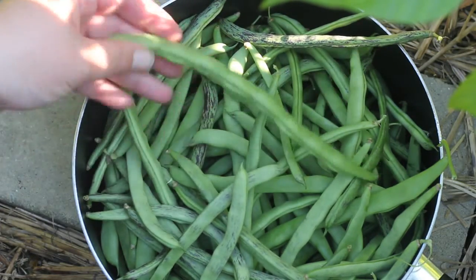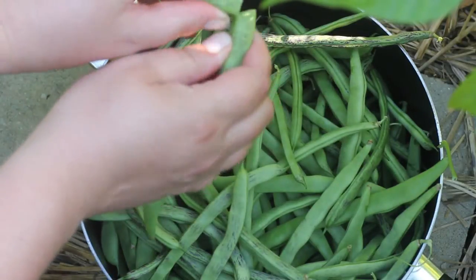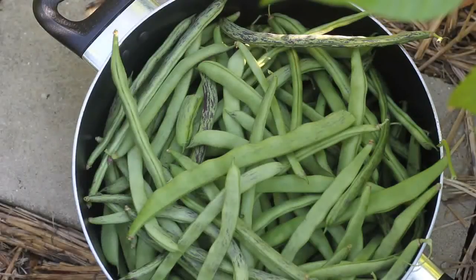The larger ones tend to have some strings, but the smaller ones aren't too bad. They have a really good flavor. They're very productive and I'm very happy with them. Most likely I'll be growing these again next year. I'm going to take these in the house and make some beans with ham and onions.